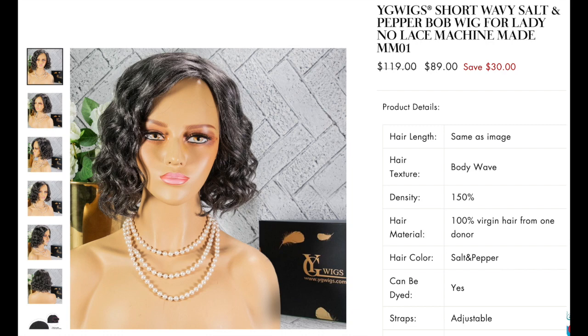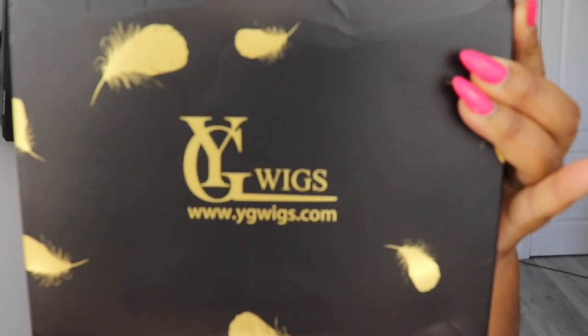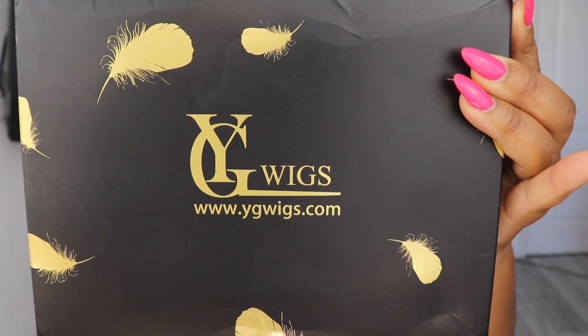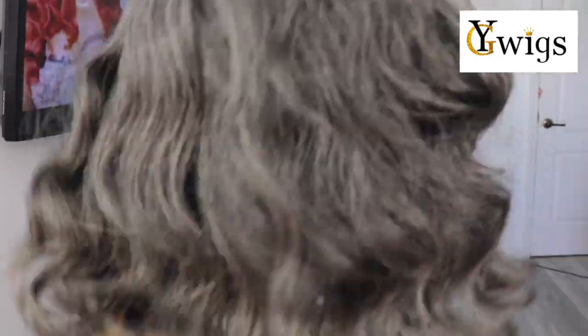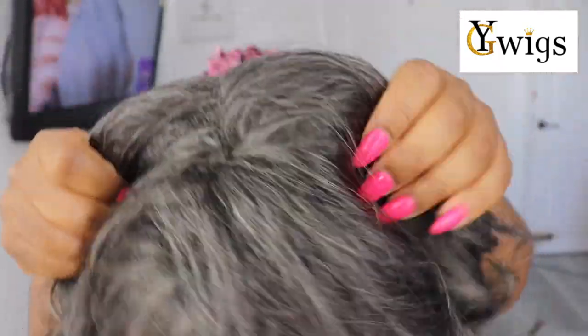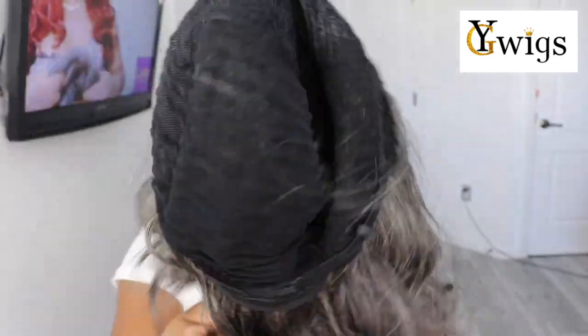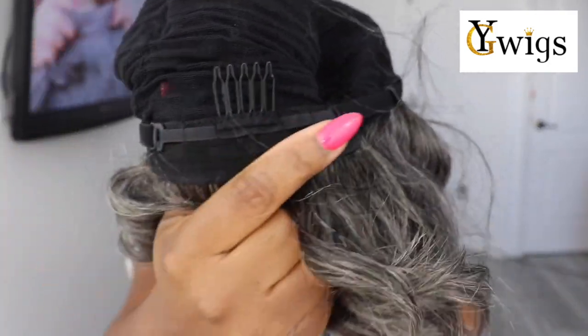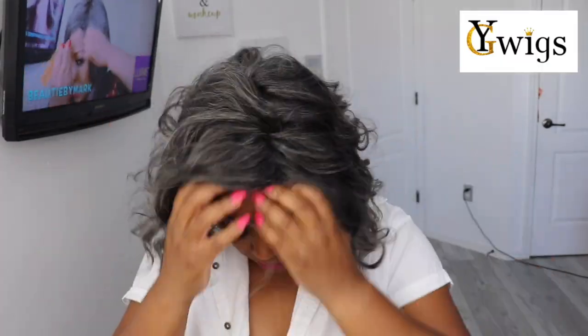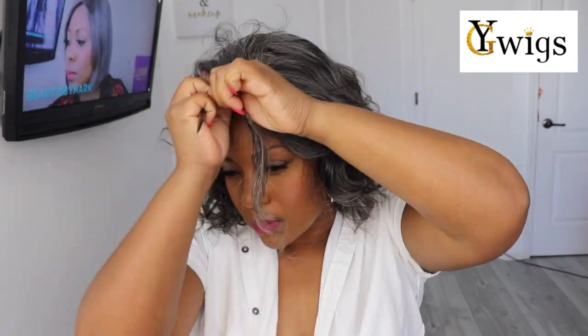The wig we have today is a bob wig — it's a salt and pepper wig, and it's a machine-made wig, so you do not have to worry about lace. It comes in a very sturdy box, so once you wear it you can take it off, put it back in the bag and back in the box. This shade of gray — they got it right. You don't get lace but you also don't get a skin top, which I love. You get hair all the way around, a couple of different combs, adjustable straps, and the cap construction on this is absolutely perfect. You don't get a part, but you can make a full part with it.